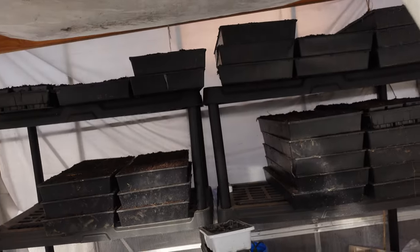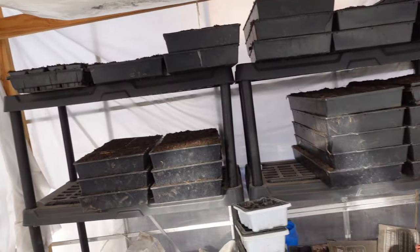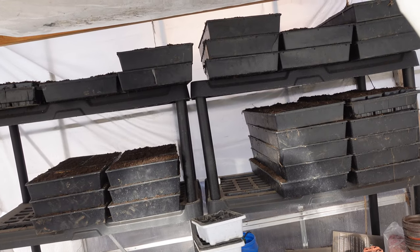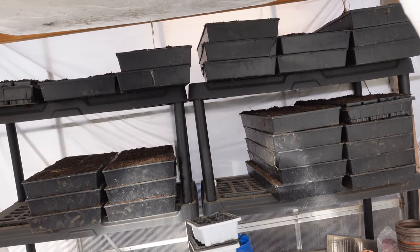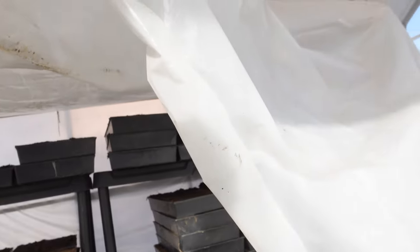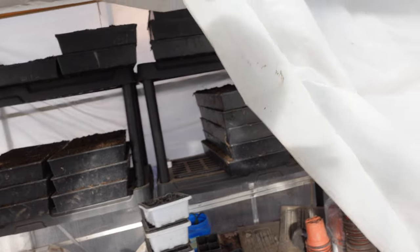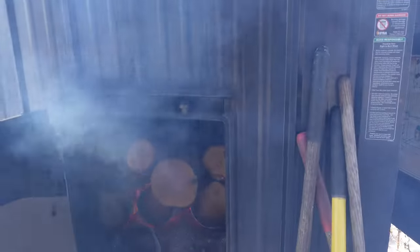I'm able to start seeds in here with this system without using heat mats. I do have a couple heat mats that I might use for my peppers because they like a nice warm soil. Overall this works pretty good — this is the third year that I've had it heated, but I think this is the fifth year I've had the greenhouse.